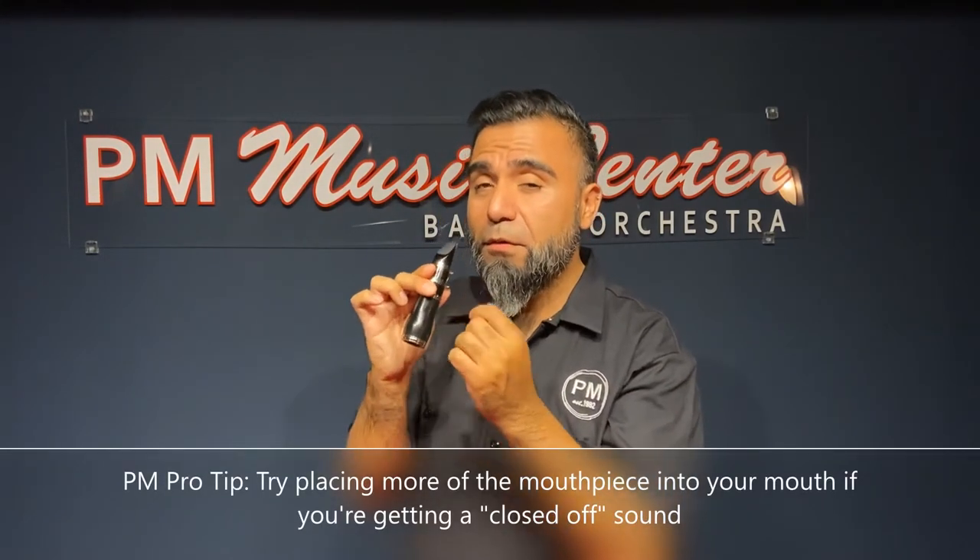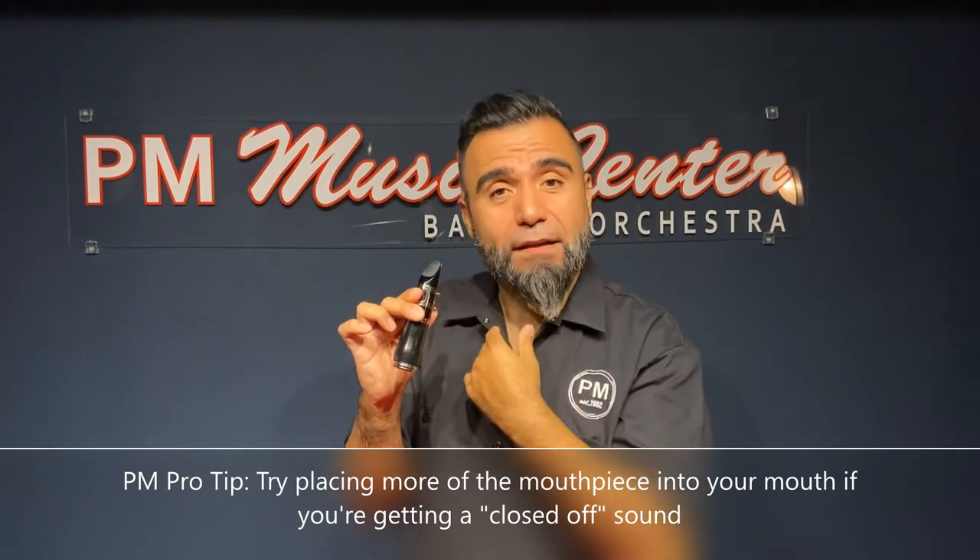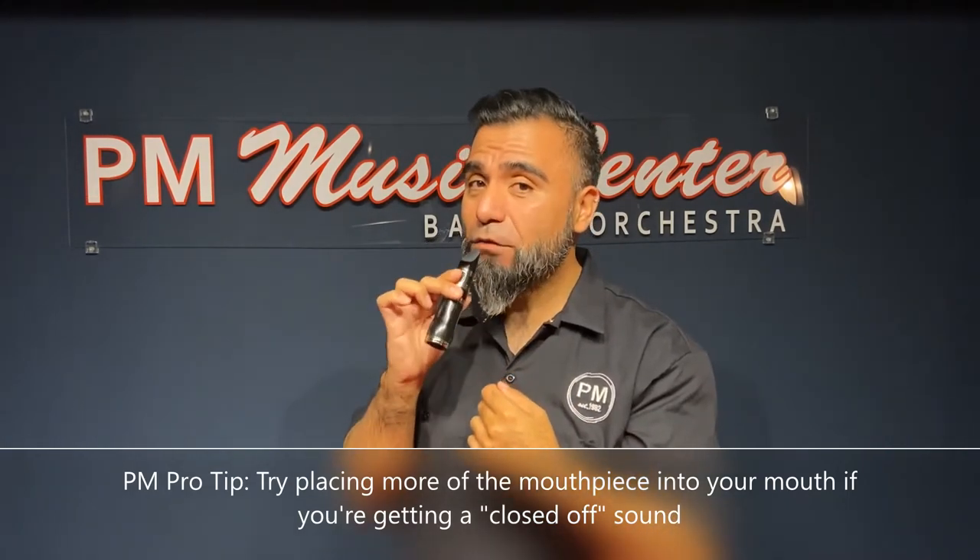If you're not getting a sound, there are a couple of things you can try. One thing might be that you're not putting enough mouthpiece in your mouth, and what happens is your reed closes up like this. What you want to try is putting a little more in your mouth, nice and firm embouchure, and then try blowing again.